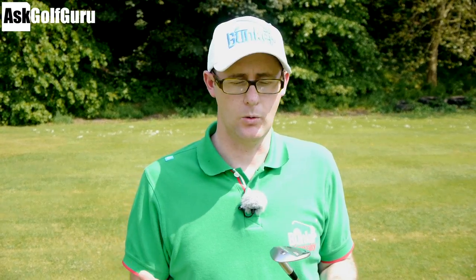Hello, Mark Crossfield here. Today we're going to talk about chipping. So what I want to do today is talk about trying to chip in maybe a slightly different way that I've talked about in the past, and certainly how other people might be talking to you about chipping.